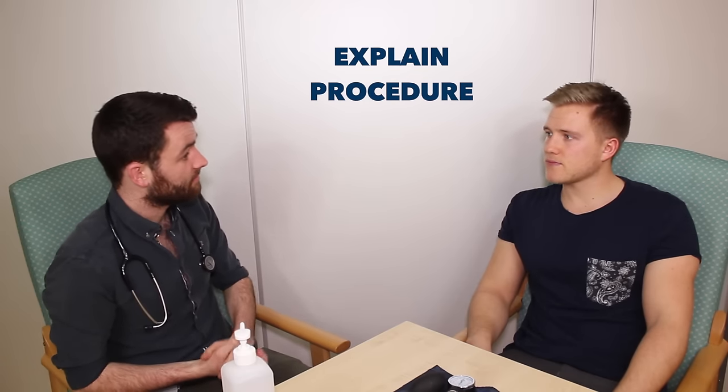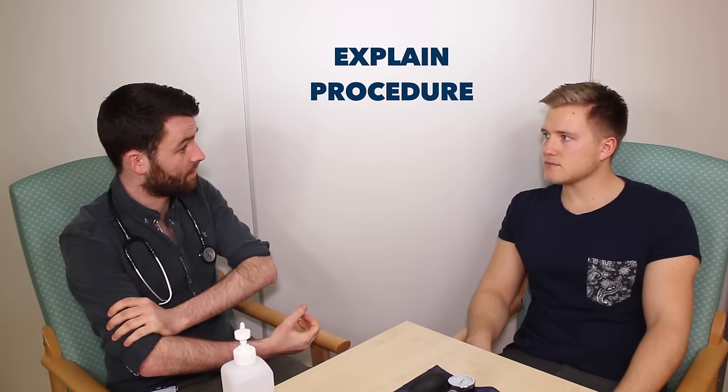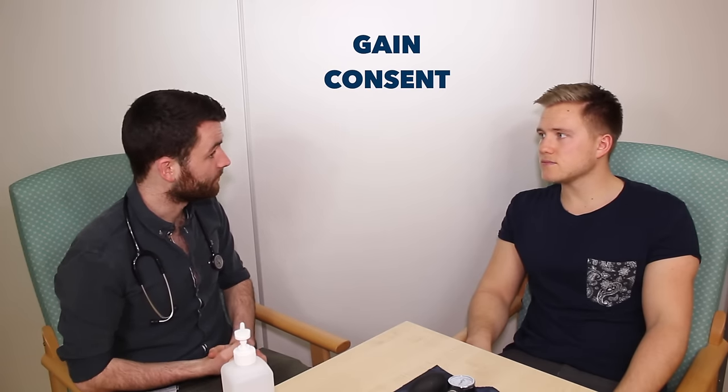Today I'd like to take your blood pressure, so that will entail me taking this cuff, inflating it around your arm, feeling and listening to your pulse. Does that sound okay? Yeah, that's fine. It might be a little bit uncomfortable, but it shouldn't hurt. That's alright. Are you okay for me to go ahead? Yeah.